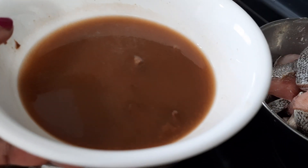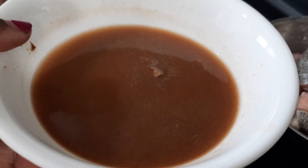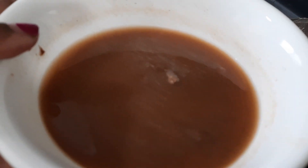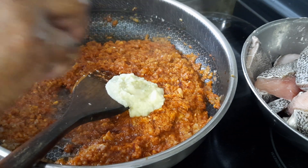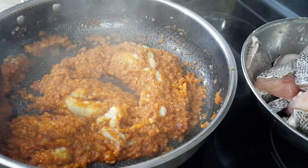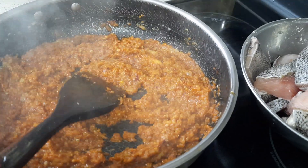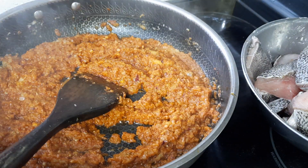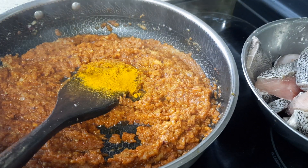I forgot to mention the tamarind juice — you need about 3 cups total. This is about a lemon-sized piece of tamarind diluted in water to make 3 cups, so that you get the right amount of liquid. Now I'm going to add the ginger garlic paste and cook for another 5 minutes. Also add a little bit of turmeric powder — about 1 teaspoon. The oil is already coming out.